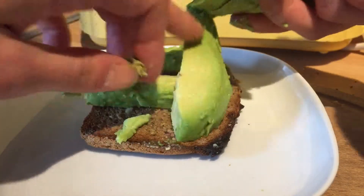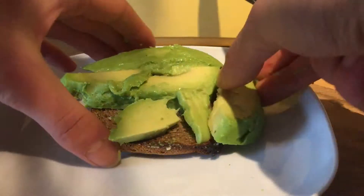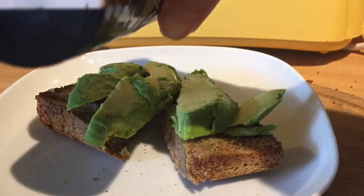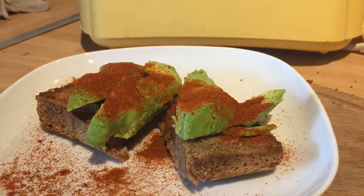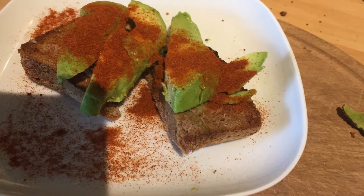Don't worry if it doesn't look perfect — it will taste delicious no matter what. Cut the bread however you like; I've cut mine in half. Add smoked paprika to the bread and avocado if you'd like — this is optional. Don't worry about the presentation; it's all about the taste.